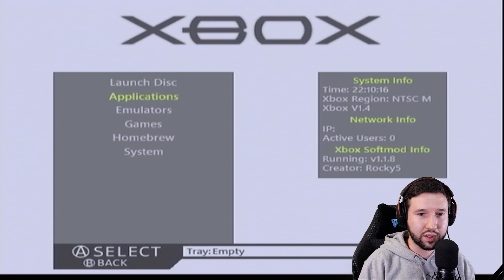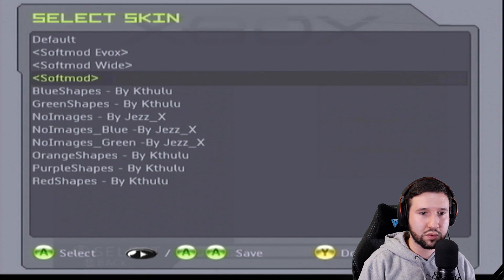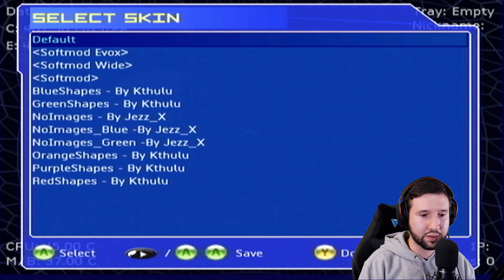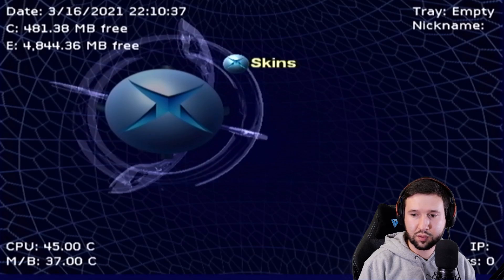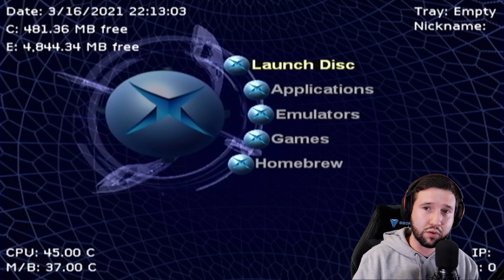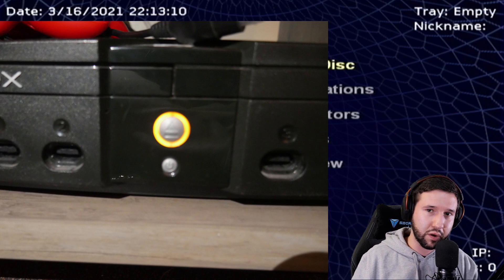One thing we can do while we're here is go to system, then skins, and select default. I also got the disc I burned — I'm going to pop it in. It's also worth noting that when you look at your Xbox, it's not going to have the standard green light anymore — maybe orange or red. So don't be alarmed, that is part of the soft modding process.